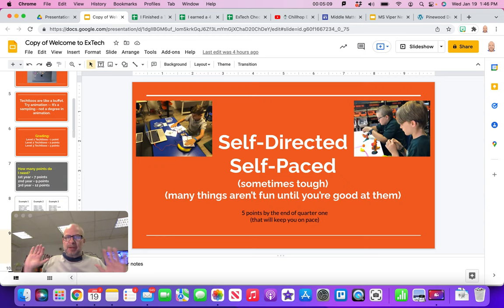The class is self-directed and self-paced. You're watching videos, building your own stuff — you don't need to wait on anybody else. You're going as fast or as slow as you want, and that can sometimes be tough. Sometimes things aren't fun until you master a skill. Like dribbling a basketball — when you first start the ball is going everywhere and it's not very fun. You're like, why do people even play basketball?